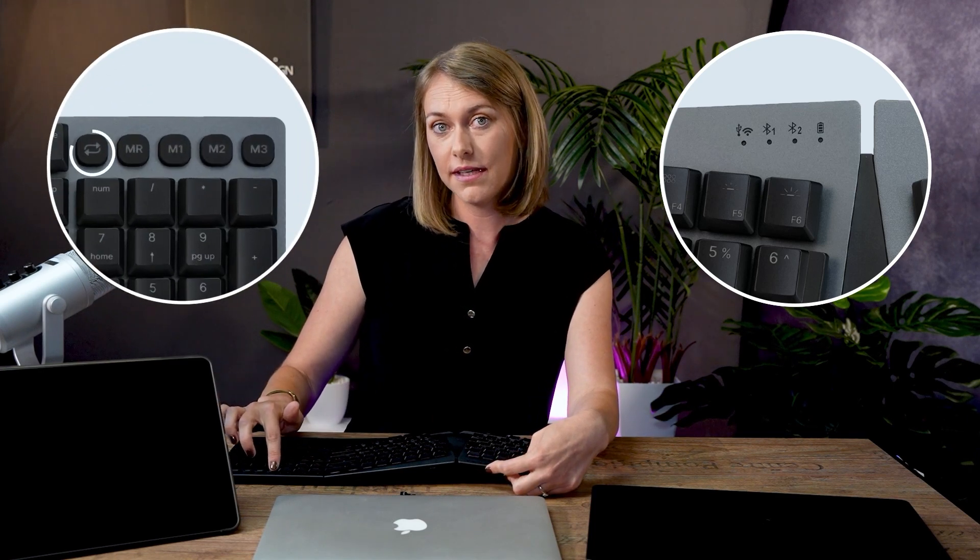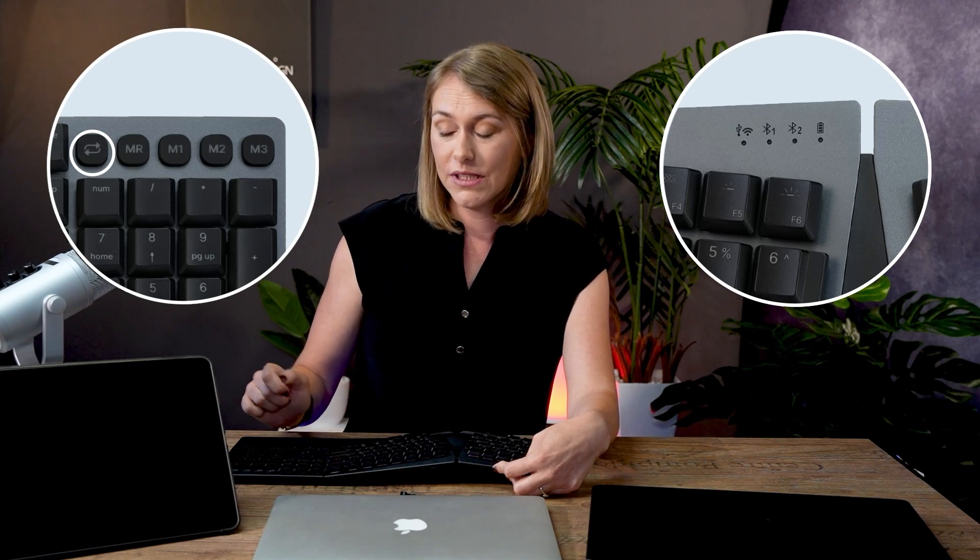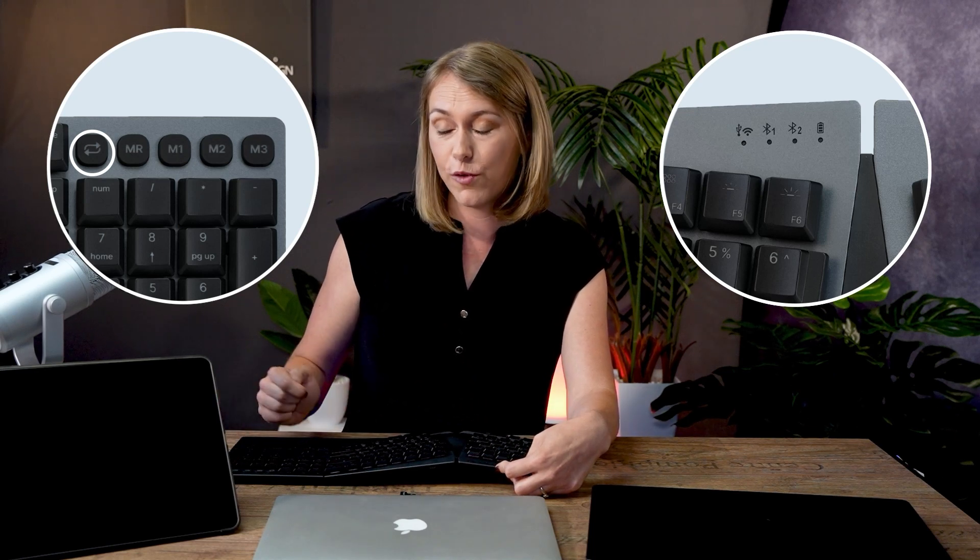On the left-hand side of your keyboard you will notice the indicator lights for the wired version, the wireless version, and the Bluetooth connected methods. On the right-hand side of your keyboard you will find the connection button, which allows you to switch between the various modes on your devices, as well as four macro buttons that we will discuss in another video.